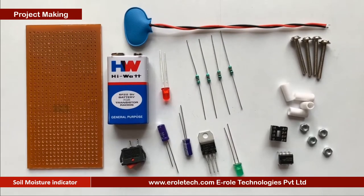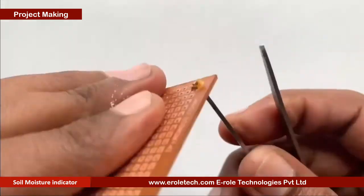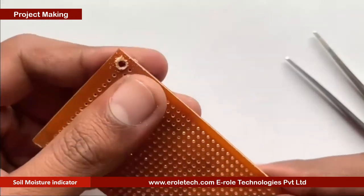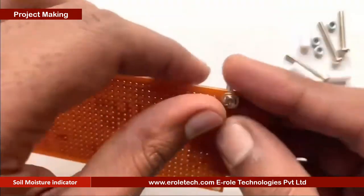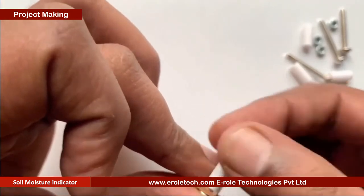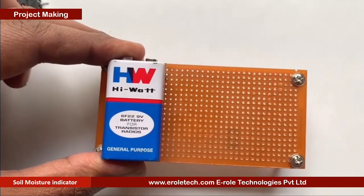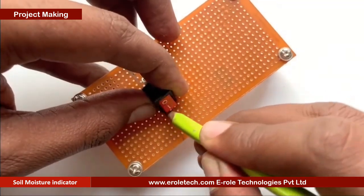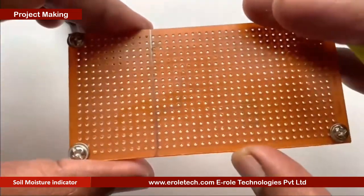These are the components which we will use to make our project. First of all, we will make a PCB base. For that, we will take a zero PCB and make a hole at each of its corners. We will insert a 1-inch screw inside each hole, then take a plastic spacer and use a nut to lock the spacer. Now our PCB base is ready. To switch on or off our project, we will use an on-off switch. We need to make a big hole to fit this switch on the PCB.